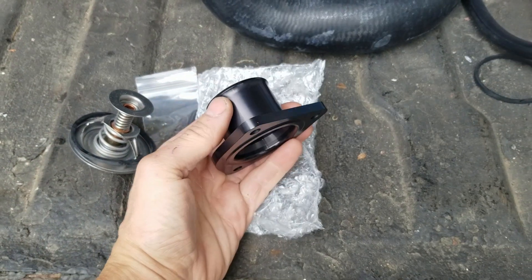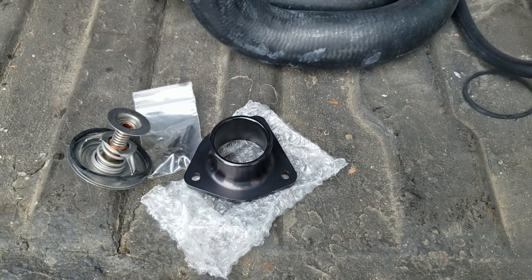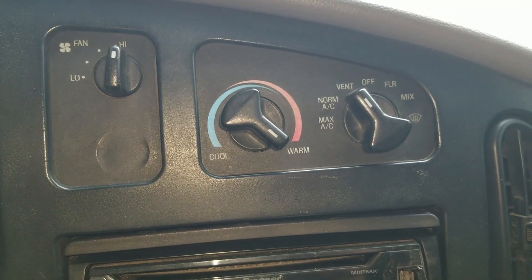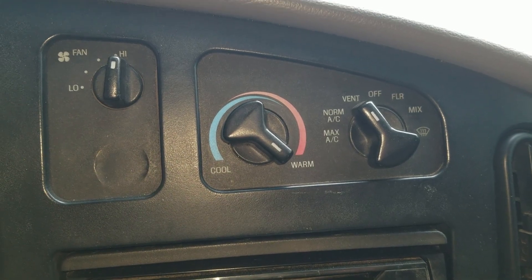Here's the Diesel Site cast aluminum billet housing. It should be a lot more secure. So let's get the coolant drained and see what we've got. Before getting started, don't forget to switch your heat on to max. That's going to open up the heater core and allow all the coolant to drain out while we're flushing.